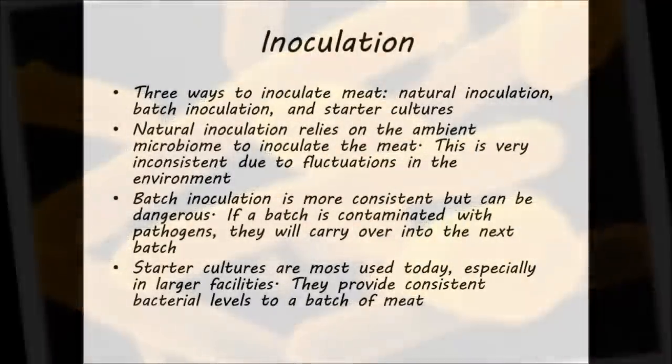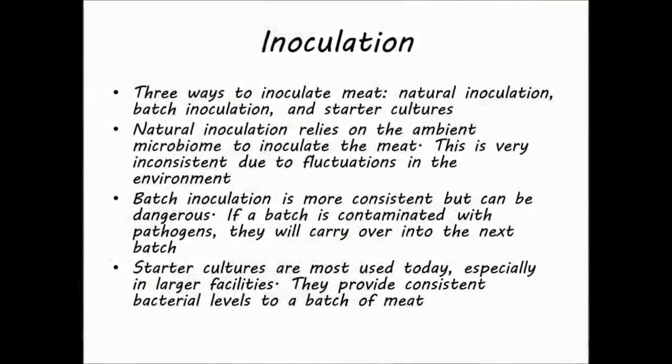There are three ways to inoculate meat to start fermentation. First is natural inoculation, where bacteria and molds naturally present in the meat, air, and equipment are used. However, this is highly variable because of changes in the local microbiome, and thus it is seldom used. Secondly, the leftovers of one batch of meat can be mixed into the next batch to inoculate it. This method is called batch inoculation or back-slopping. It is still used by some small artisan producers, but this method has a much higher risk of microbial contamination.